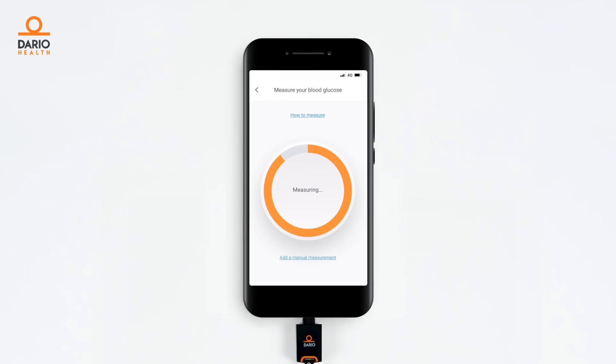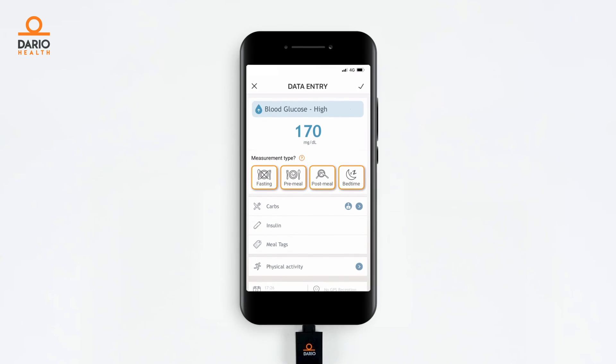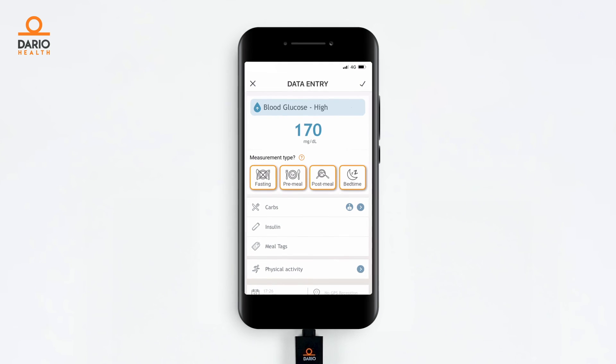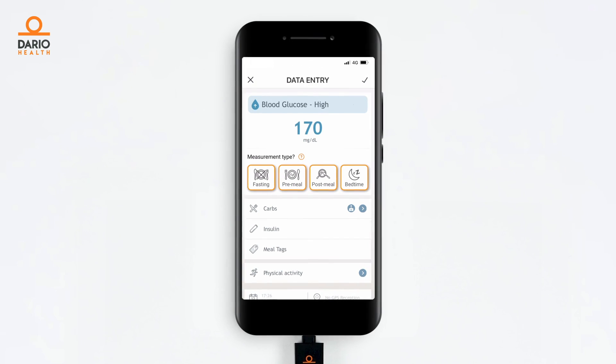After six seconds, you will see your blood sugar measurement result on the screen. The screen will revert to the data entry screen, and your result is saved automatically. You can input other information such as your food or carb intake, insulin, or physical activity, as well as tagging pre-meal, post-meal, and more.